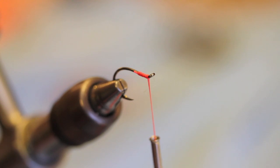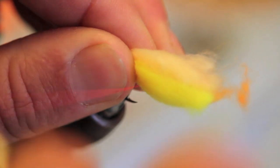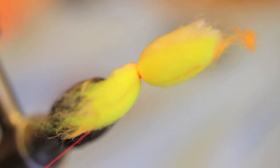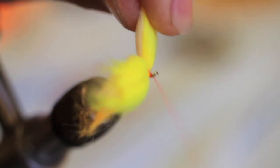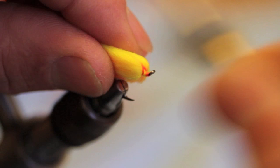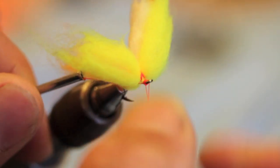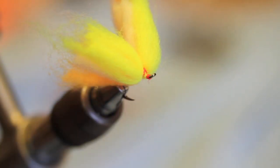We come out and bring the material to the close end of the hook. One, two, three. Wrap around, take the thread back to the other side. One, two, three. A couple finishes up front. Whip finish. Done. Break it off.